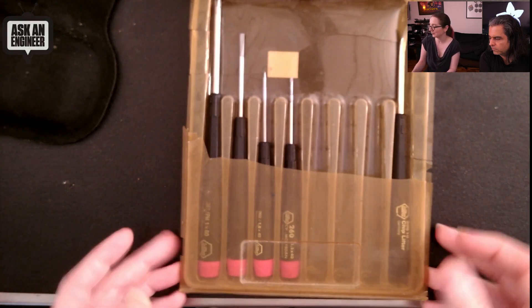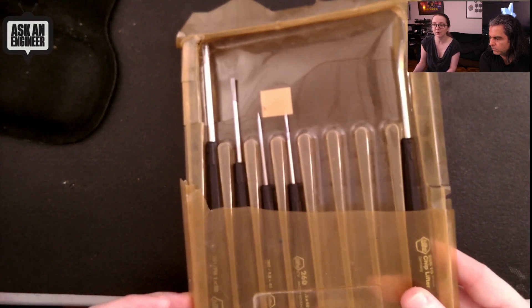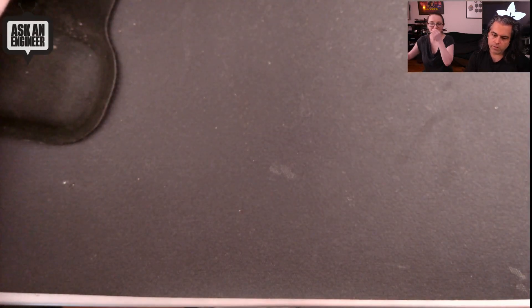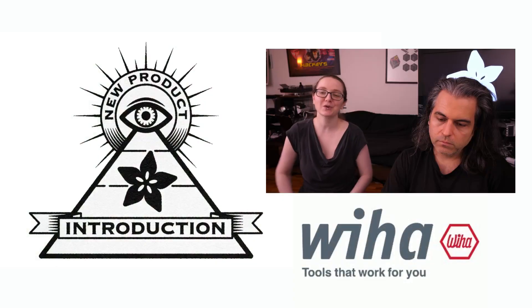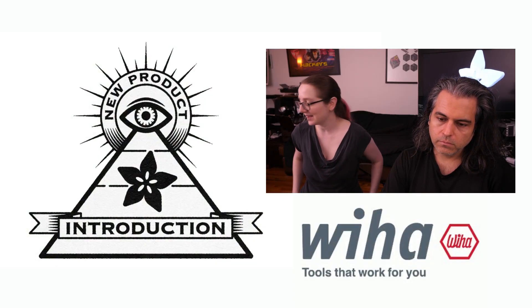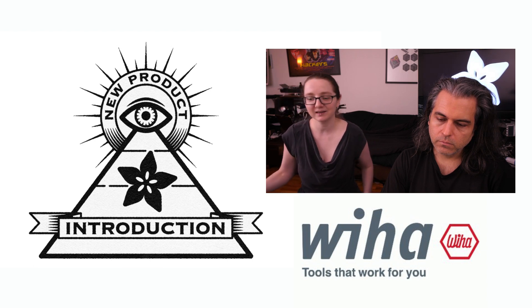I've carried these around for over 20 years now — from 1999, probably. Anyway, so what are we showing this week? We're going to show the newest generation of screwdrivers from Weeha, which is the Speed E.